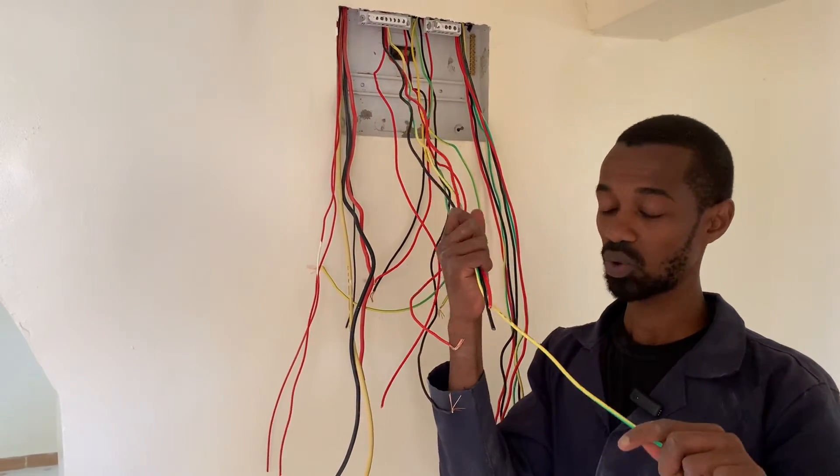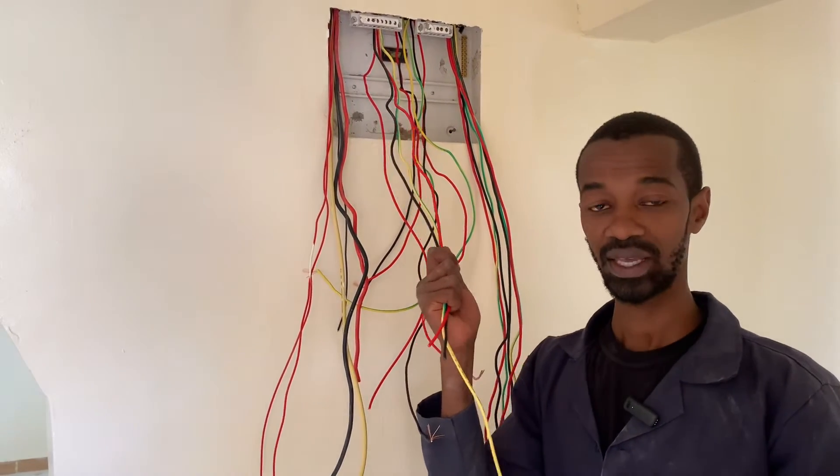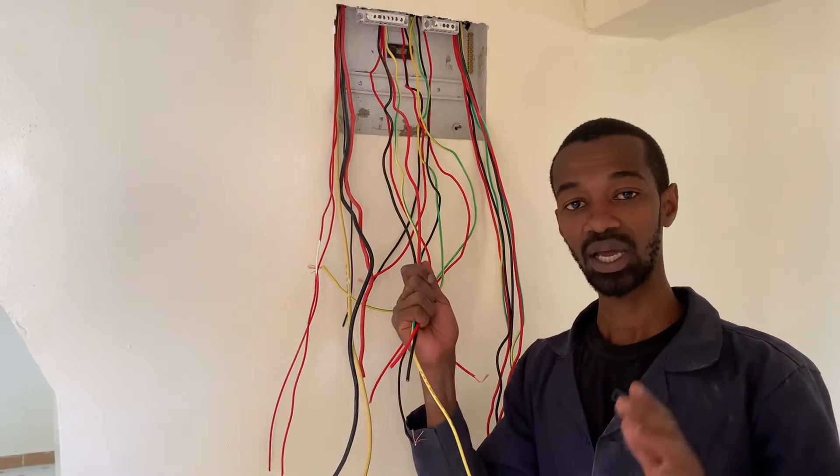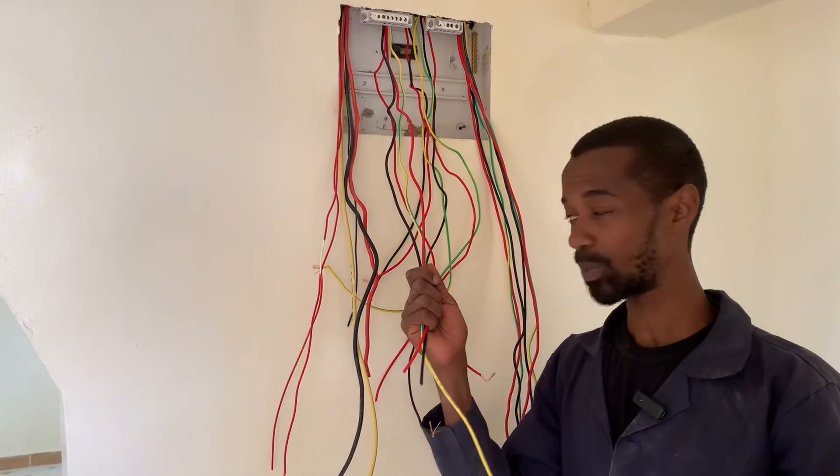As you can see, these wires are 4.0 mm square going all the way to the kitchen, and they will guarantee our client longevity as well as safety as they operate these important appliances.